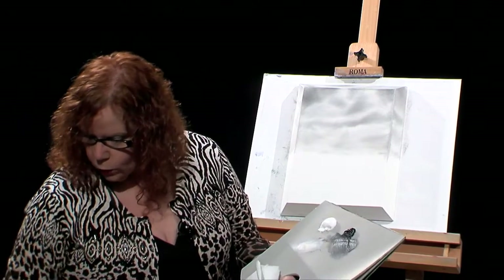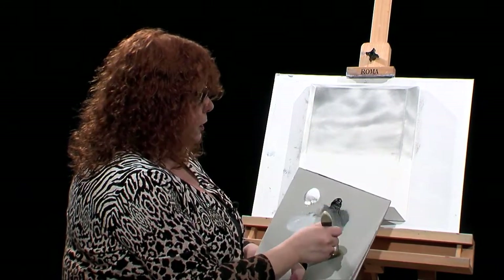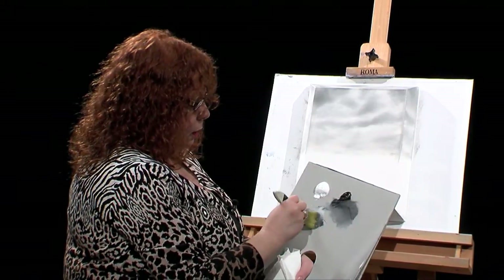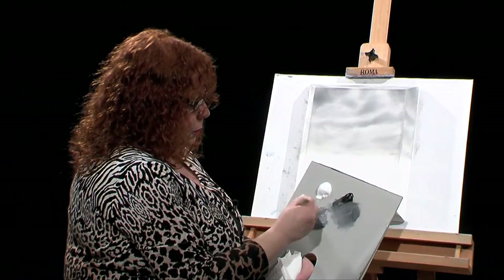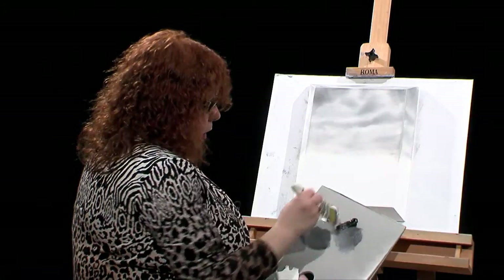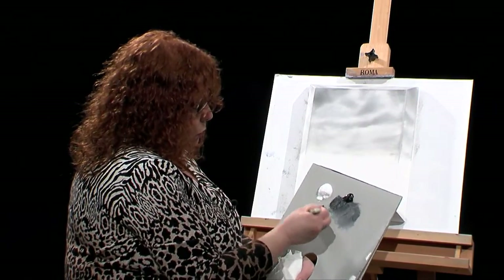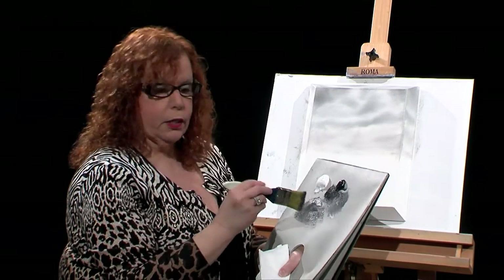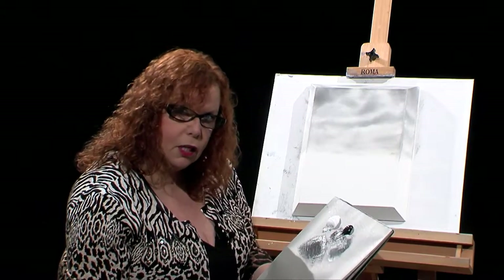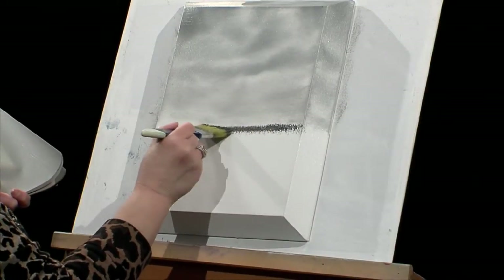I'm going to switch brushes and take what's called a texture brush — a large texture brush — which will help with the texture on the canvas. Rather than have it smooth, this will have more texture. I'm taking quite a bit of black, going over into my gray pile, loading the brush up, and I want to make sure this is darker. I'm going to come across, put my horizon in, and start to get some of the grass in. On top of the grass are going to be rocks, and the rocks have to be darker than the grass or they won't show. That's why I'm paying so much attention to the value this time.